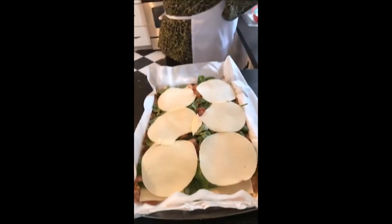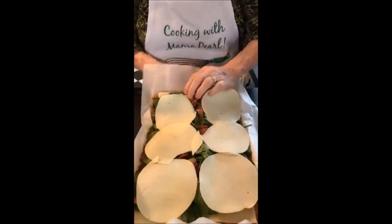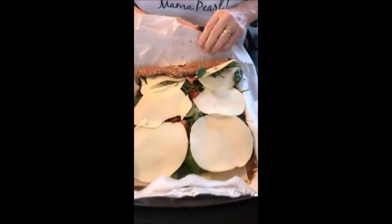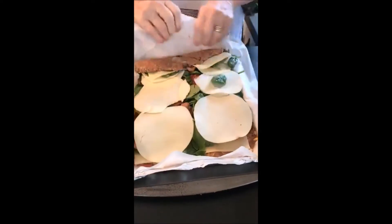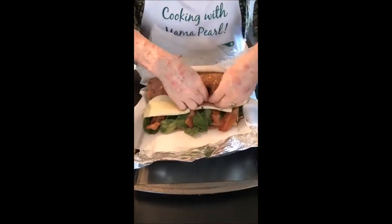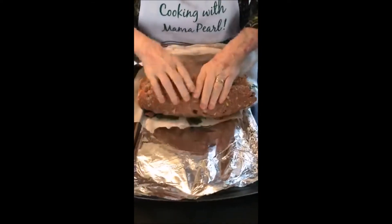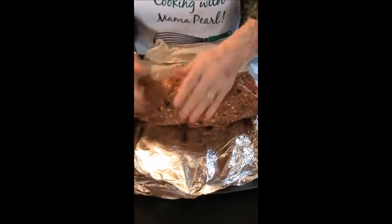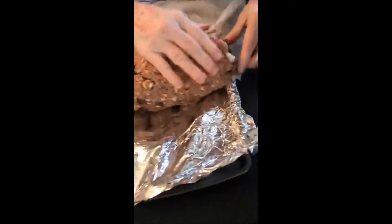We're going to roll it. You're going to start by holding your paper up like this and pushing it down — let your paper work for you. Squeeze, squeeze. Make sure you end up with the seam side down.